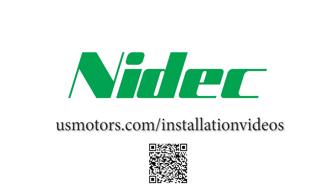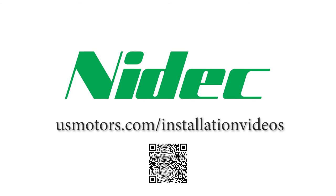You can find this and other installation videos at usmotors.com installation videos.